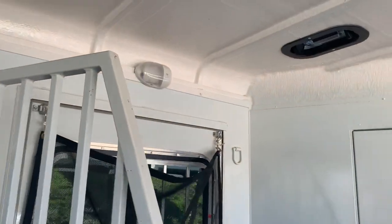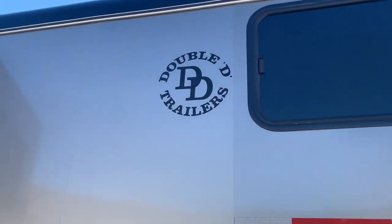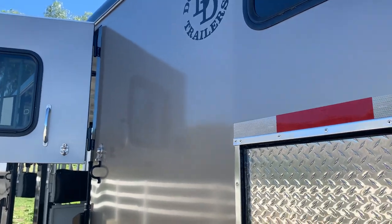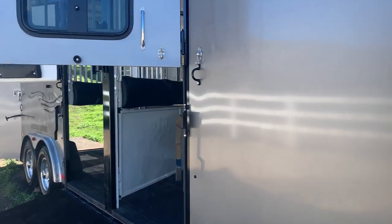Lights everywhere for all your nighttime driving needs. That is the Double D SafeTac reverse trailer that you can take your horses on all your adventures with. It even has a low light — all kinds of stuff. It's fully loaded and available now.